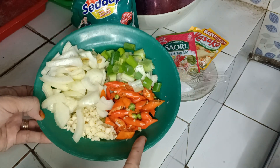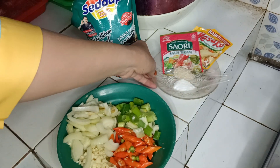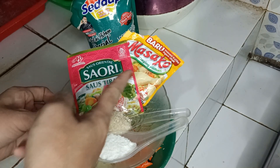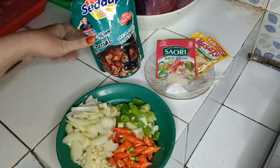Untuk cabe rawitnya sesuai selera saja. Terus ini ada garam, gula pasir, saori, saus tiram, masako, kecap manis.